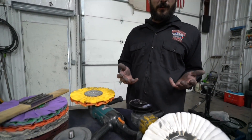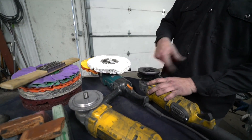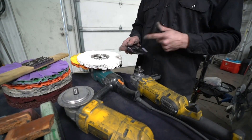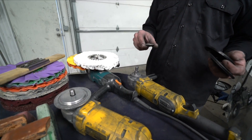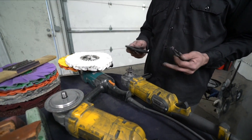Alright, first we're going to start with the one with the center plate in — this is mainly what everyone's using out there. Not your everyday polishing, but let's start with this. First you have a normal plate, then you have a threaded plate. If you have any type of spacer or five-eighths washer, you want to put that on the back to relieve the stress off of here.